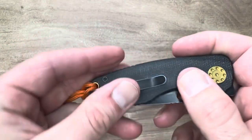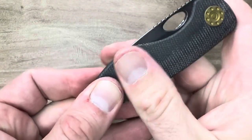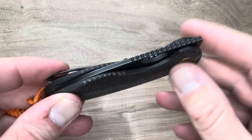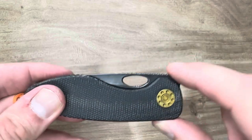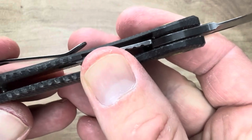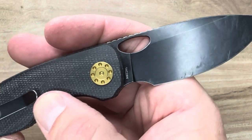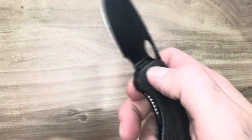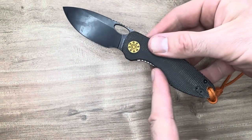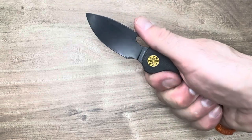The micarta is the same beautiful quality — I believe it's canvas — that Vosteed tends to use. It's excellent, very comfortable, grabs so nicely. The bearings in this are super smooth; you can hear the snap of the action. I've been using this one a lot, so it's ready for a strop now. The ergonomics are very natural — just a nice, simple but well-designed curve here and a recurve back here that really fits the hand very well.